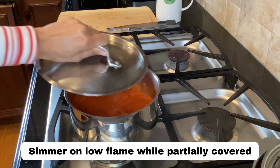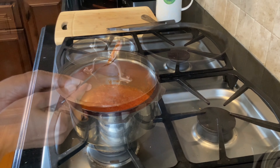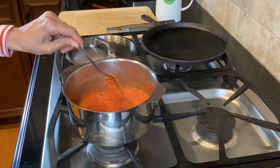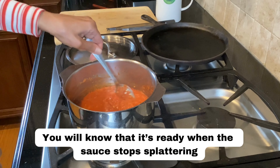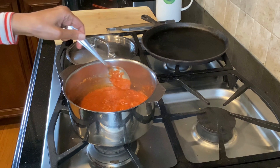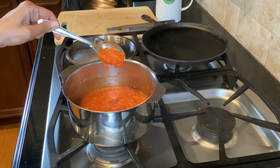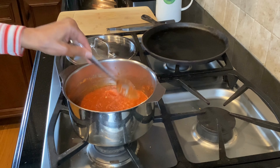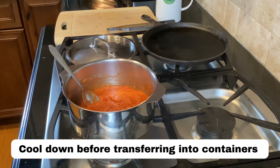I'm going to simmer this sauce on a low flame, partially covered, to avoid all the spluttering. The Asian sweet and spicy sauce is ready. I know it's ready because it has all come together, stopped spluttering, and formed those tiny wells on the surface. Because it has a little bit of honey, it looks nice and shiny. As it cools down it's going to thicken up a little bit more, so I'm going to allow it to cool completely before putting it into glass jars.